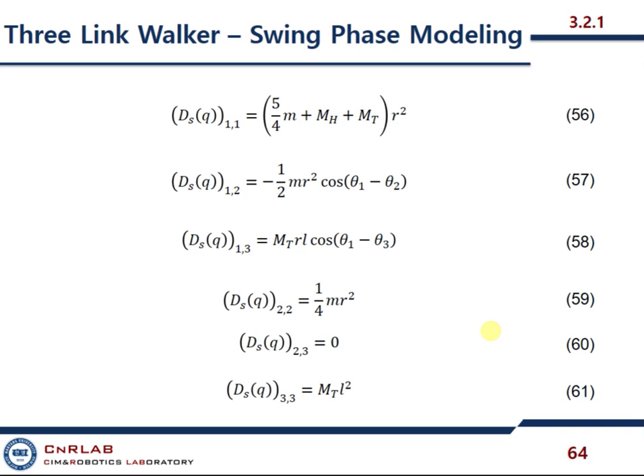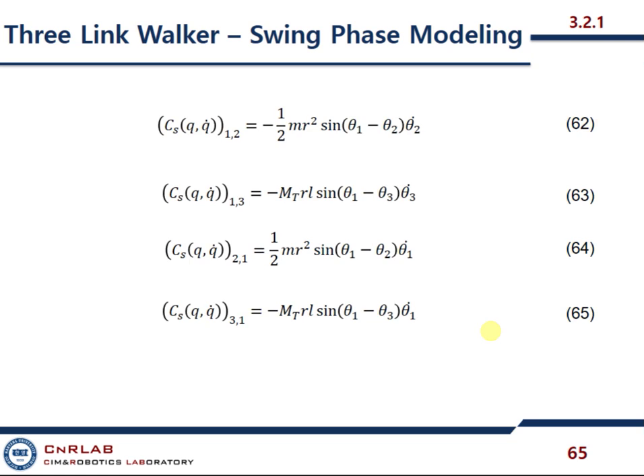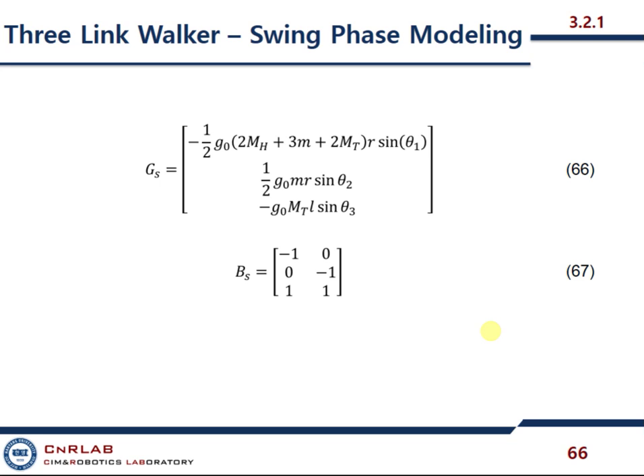Note that this is a state variable which contains theta at this moment. All these equations are related to absolute angles. I shall also present this swing phase model using relative coordinates. This is Coriolis and this is gravitational. And again, this is the input matrix attached to the top.